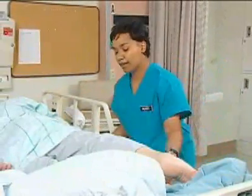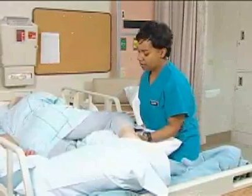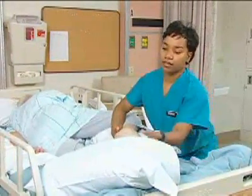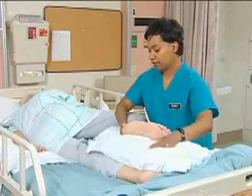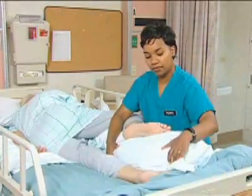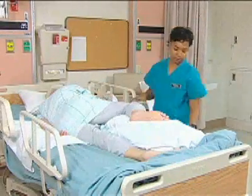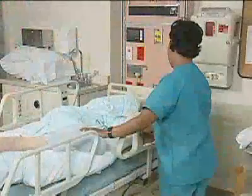I'm going to take this knee and I'm going to bend it almost completely. The top leg is flexed at the hip and at the knee, with a pillow underneath supporting the entire leg.